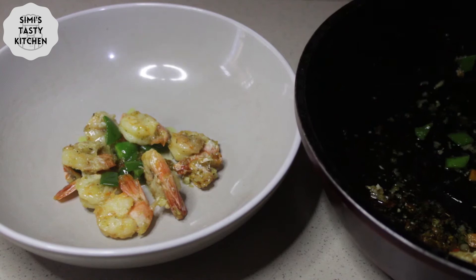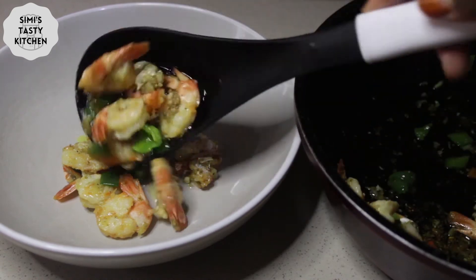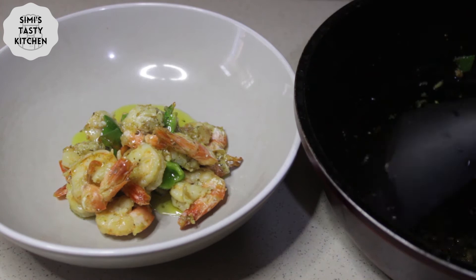Hello everyone, welcome to Simi's Tasty Kitchen! Today I'll be teaching you how to make this simple butter garlic prawn recipe.